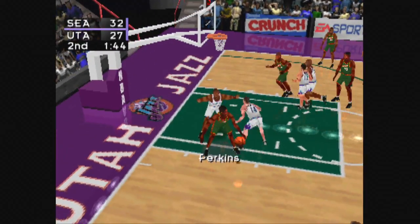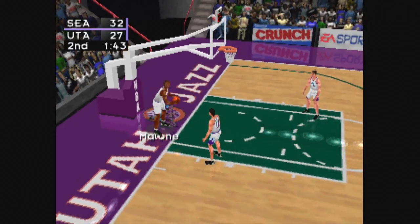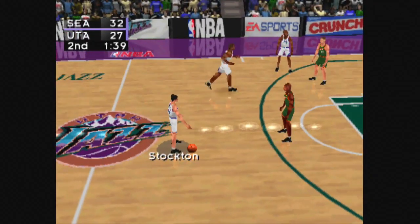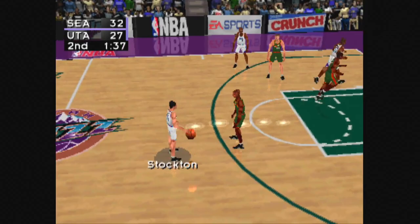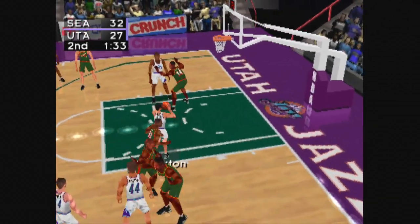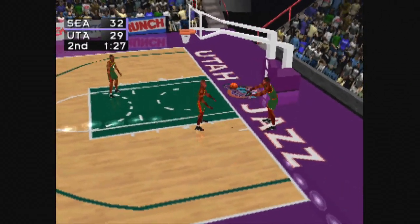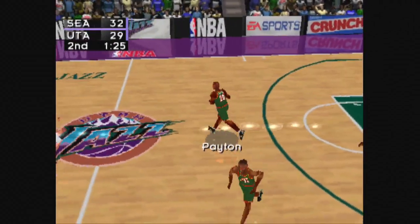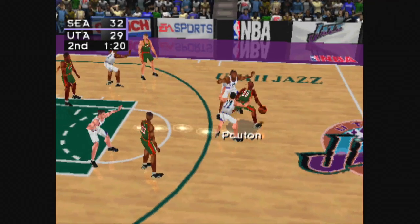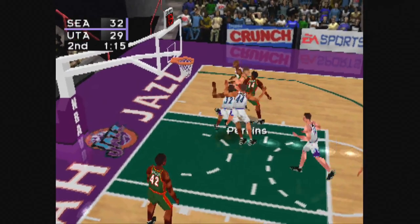Here are tonight's starters. Out of bounds, Utah ball. Inbound pass to Stockton. Inbound pass to Payton. Payton, to Perkins.